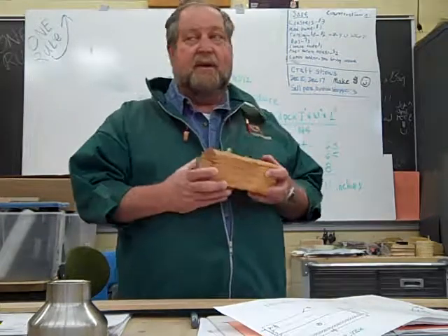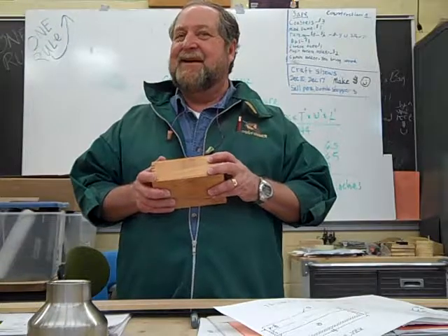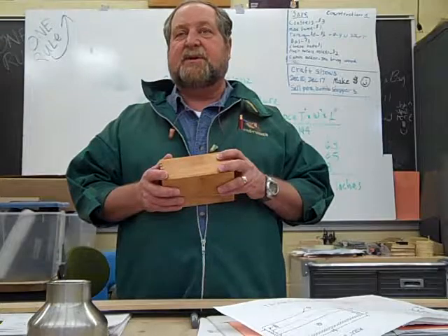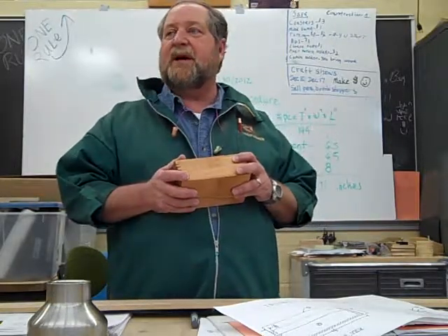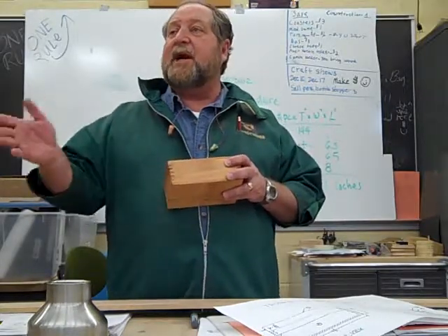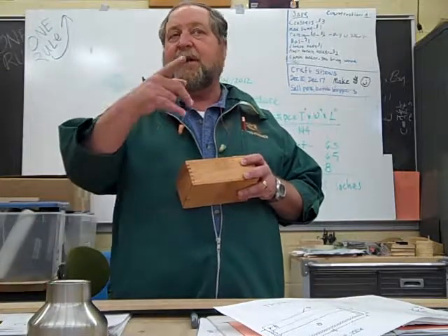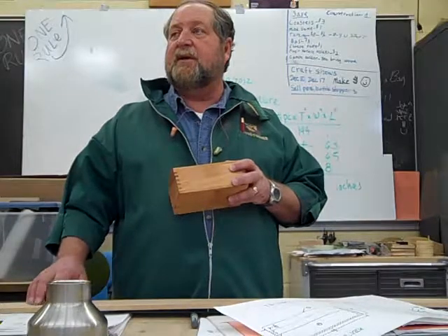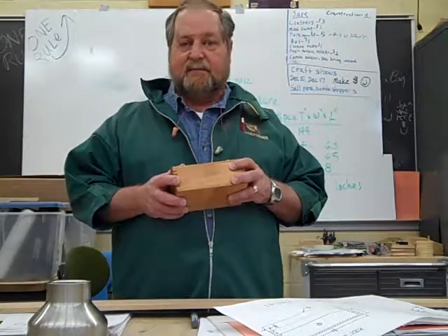Questions? How many of you are still working on your shelf project? Let me see a show of hands that need time for that today. One, two, three, four, five, six, seven. Those of you that are ready to go to this today, you're going to need to help me back on the surface planer so we can finish surfacing these pieces. And then you can start cutting them to length.